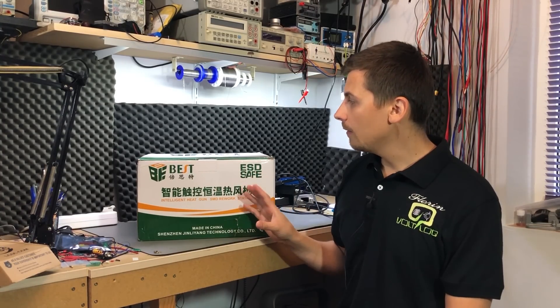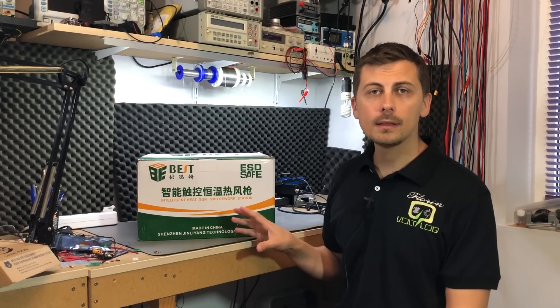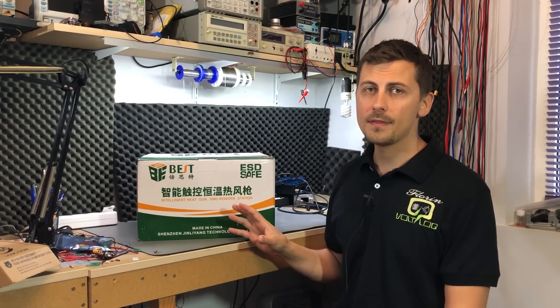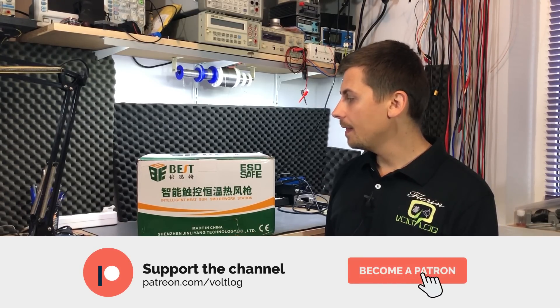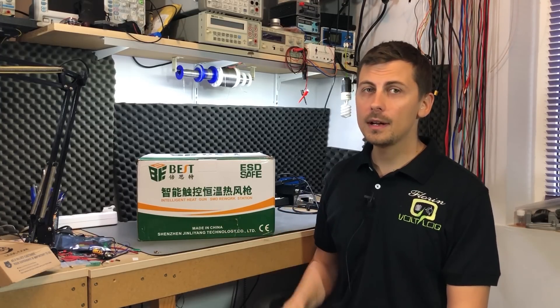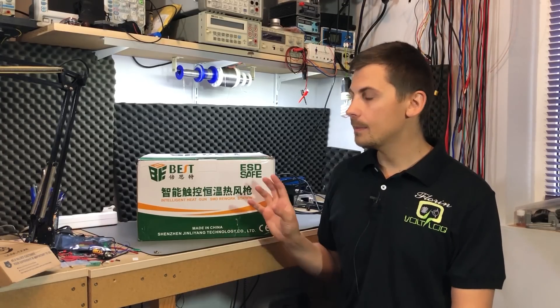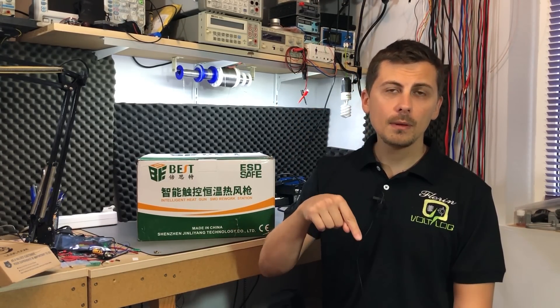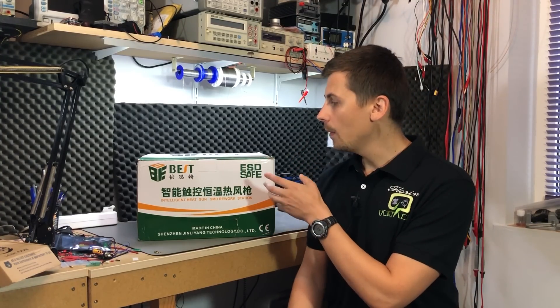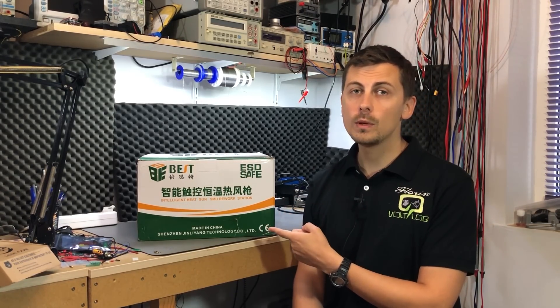This station is 1200 watts rated with an adjustment range between 100 and 550 degrees Celsius, it's digital control and it has a built-in pump — I like hot air stations to have their pump built-in. I could not find the air volume specification on Banggood's website, but I did find a mention of 120 liters per hour on another website. I'll place a link in the description to Banggood's website with this hot air station — make sure to check them out because they were nice enough to sponsor this video.